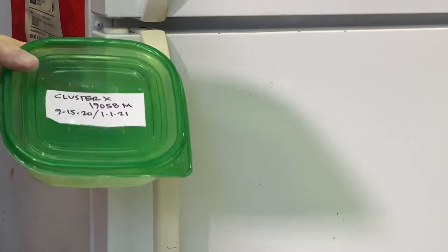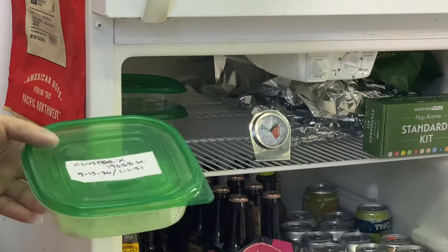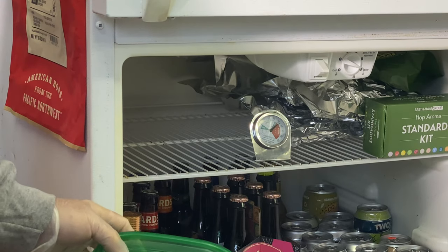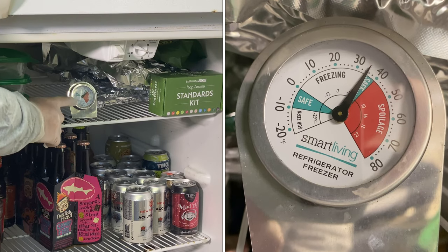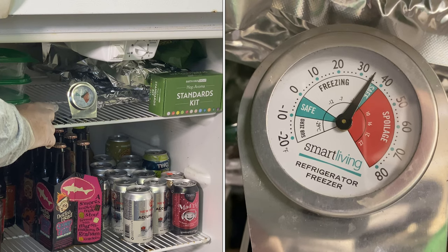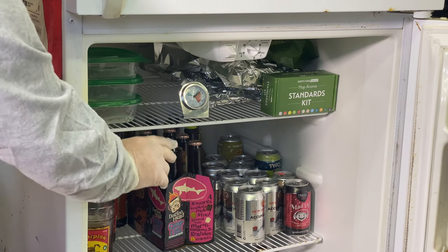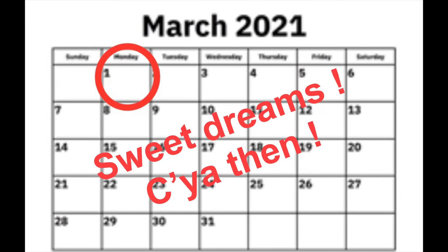Okay, next step: put them in the fridge. We already have a few in there — add one more. It's really important to stay between 34 and 40 degrees Fahrenheit. These need to be cold, but you cannot let them freeze — refrigerator, not freezer. Today is January 1st. We'll see you on March 1st.